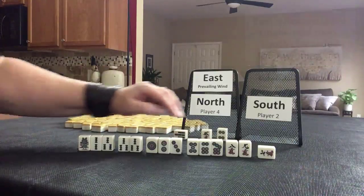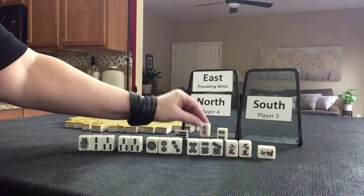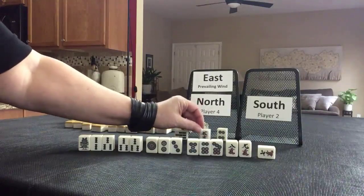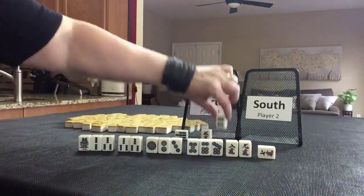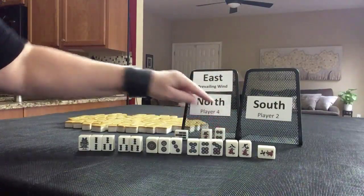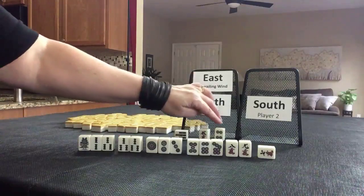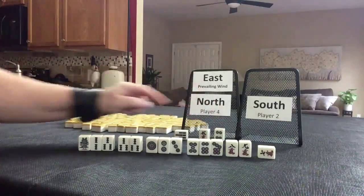Their hand is concealed — that's why they were able to declare Riichi, discarding this tile. This is the Dora indicator. This was Uradora. Since they declared Riichi, they qualify for Uradora. So six crack is Dora, five dot is Uradora.